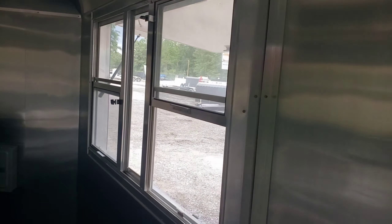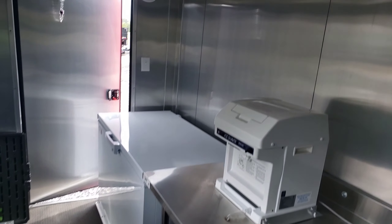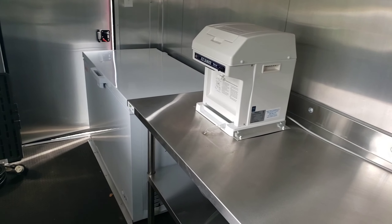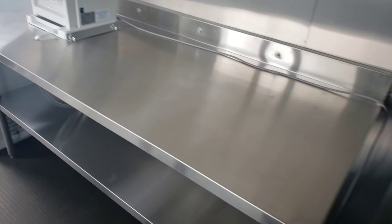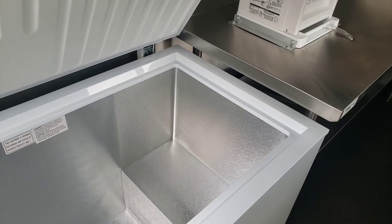You've got aluminum finished walls and ceiling, rubber coin on the floor. All the concession trailers come with a 50 amp power package. You've got a portable sink package — we went ahead and mounted it to the wall. You can see the panel box right there beside it. Four foot LED lights in the ceiling, and AC with heat.